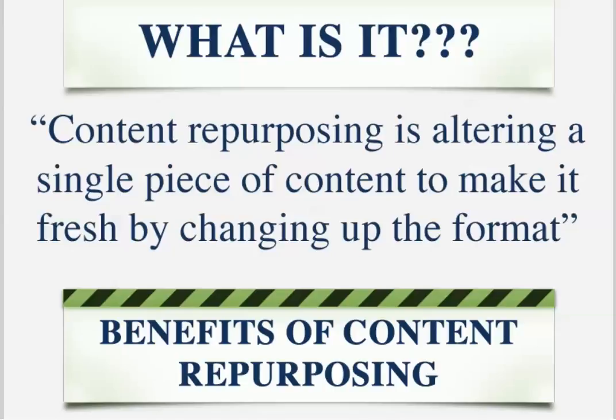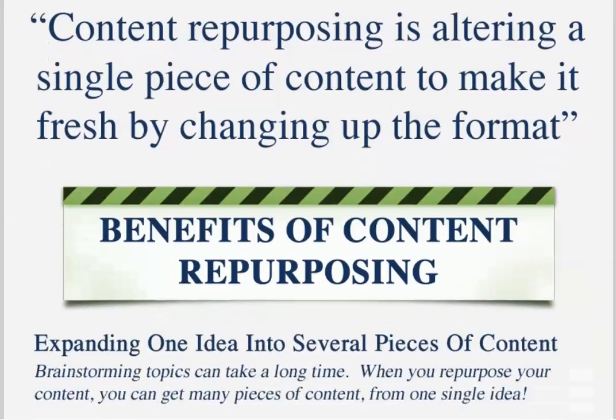Take that video and turn it into a training session, and that transition turns into a coaching session to help people get from one point to another point — because some people learn better by reading, some people learn by doing. So this is a whole infographic about content.